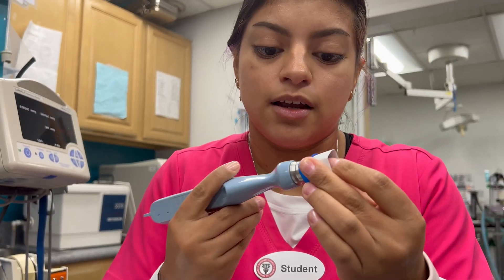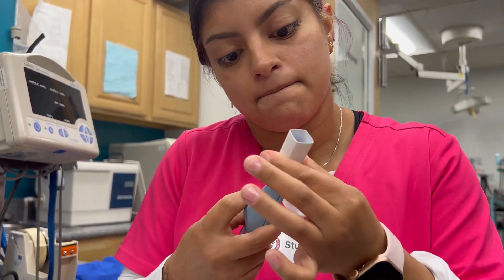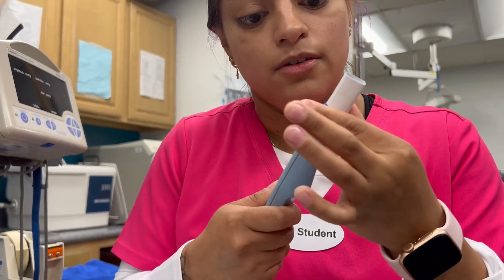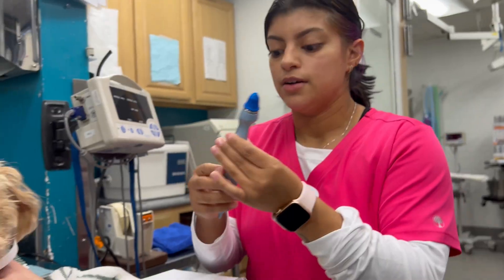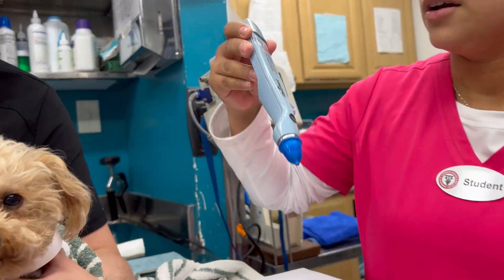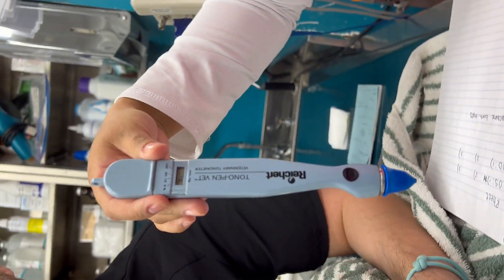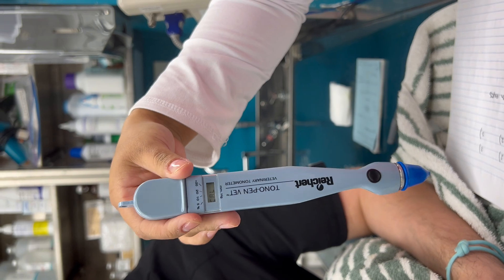Now I'm putting this thing on here. I have the pen, so I'm going to turn it on and turn it down — now it is calibrating. I just have to wait a couple seconds until it says to turn it up.